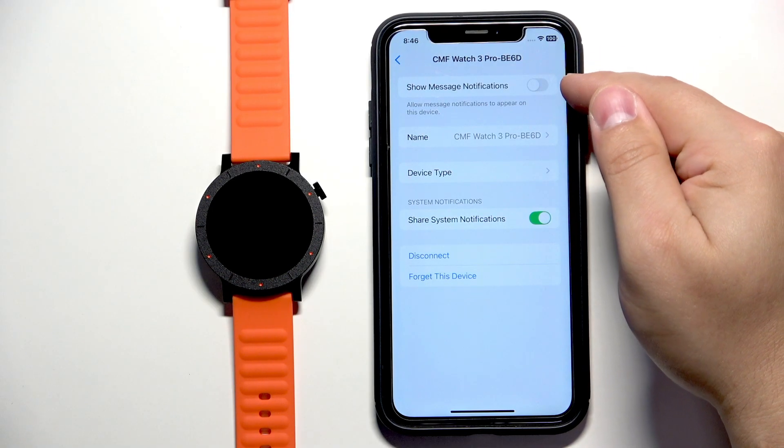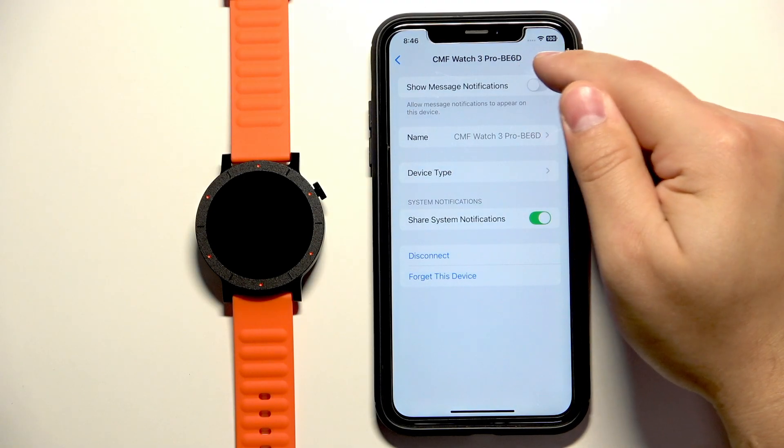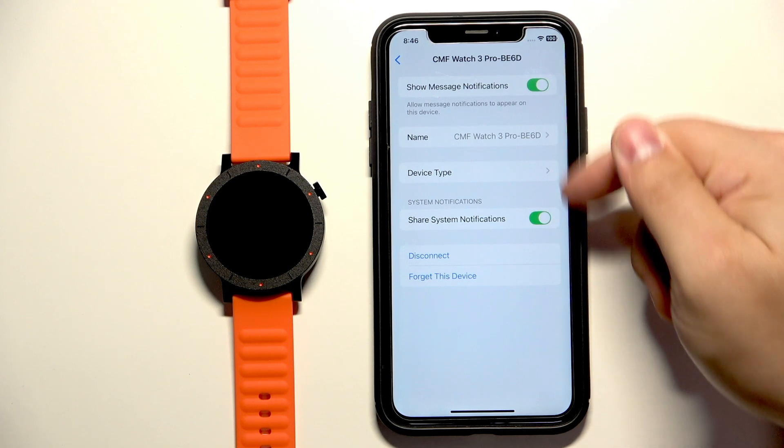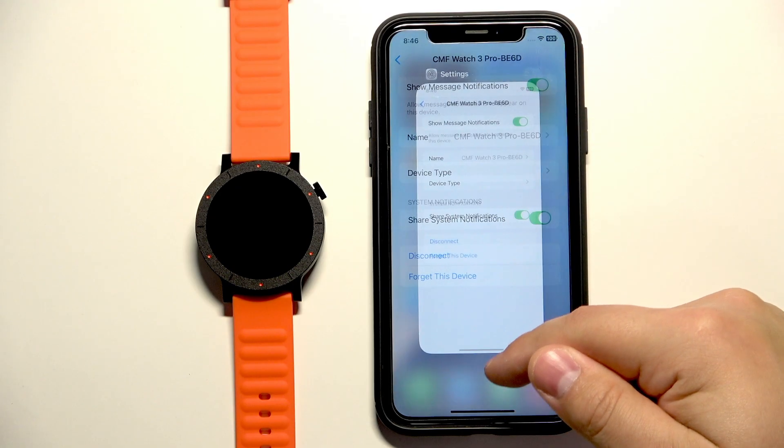You can also enable the option to show message notifications if you want to. I think you need to enable both, so enable both of them. Once you enable both, you can close the settings.